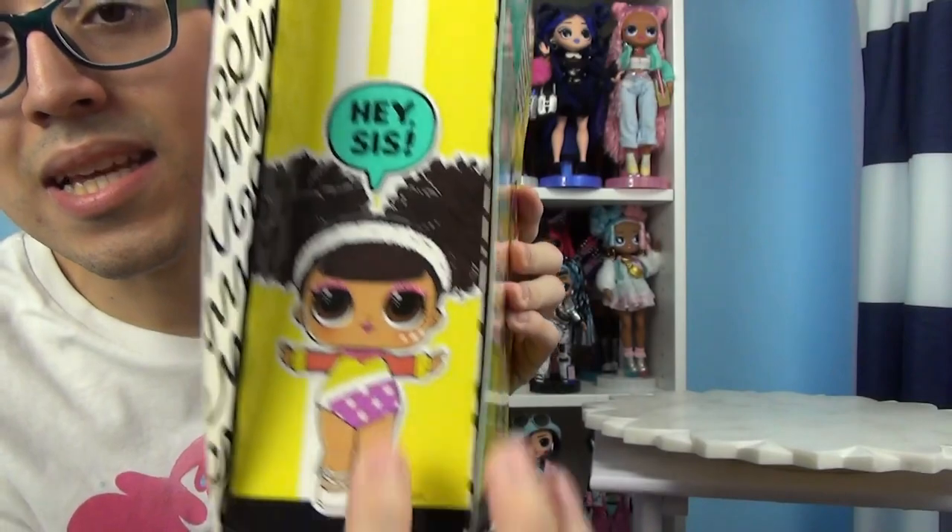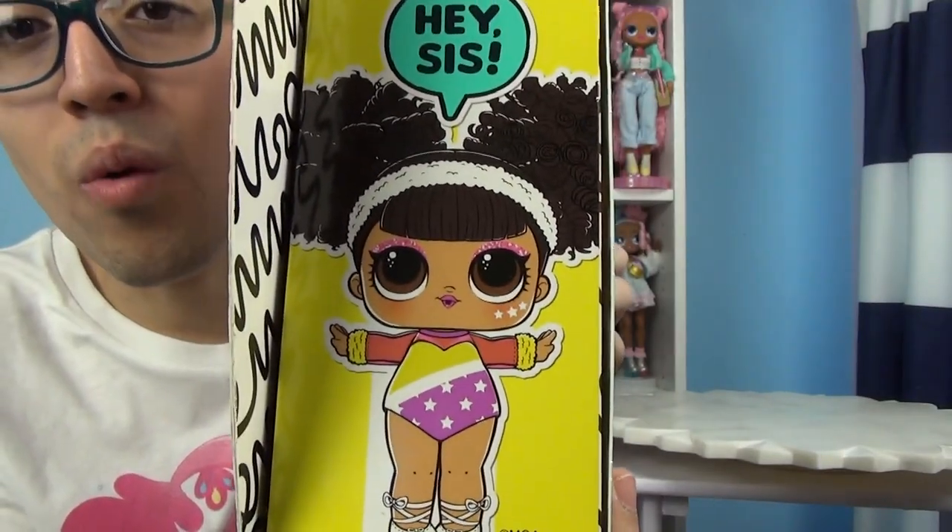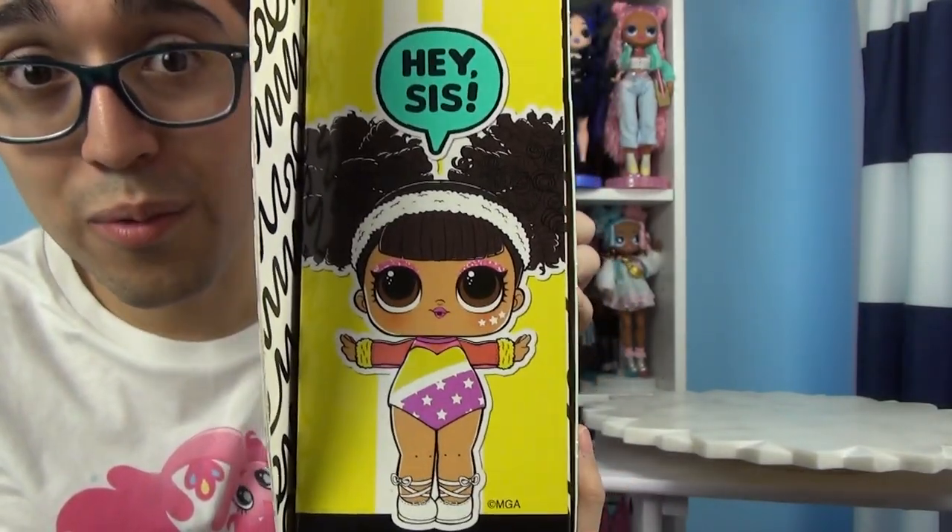On this side it does say hey sis and you see her little sister which I want so bad. She is adorable. I really want her.